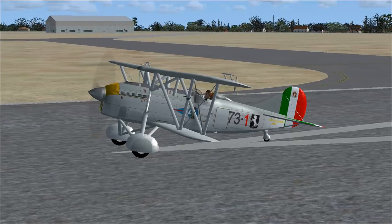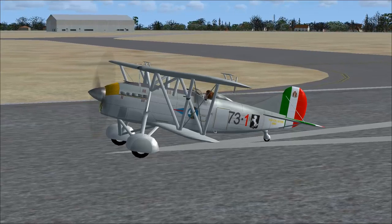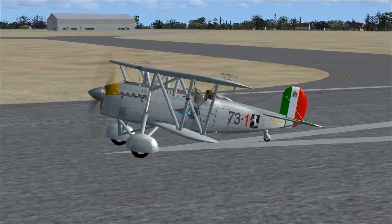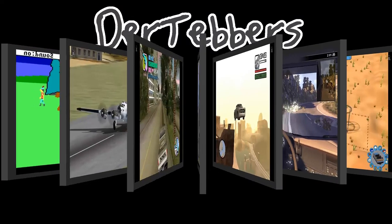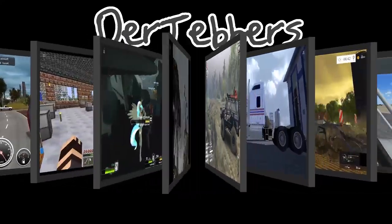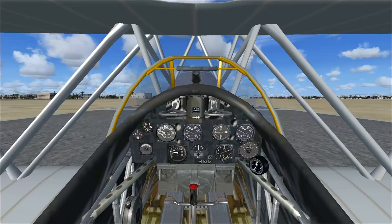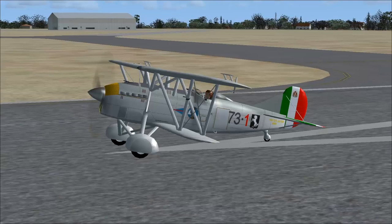It's got a Ferrari prancing stallion on it. Maybe it's a Ferrari. Nah, it's a Fiat. Well, actually, isn't it the same thing nowadays? I think it is. Hello everybody, I'm Derek Tavors. Welcome aboard. Welcome to Caprini Military Base in Italy and aboard our Fiat CR-32.